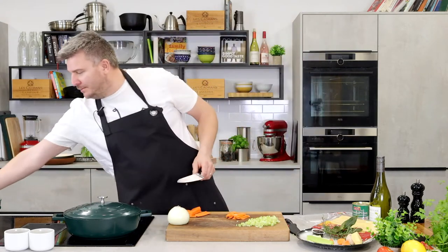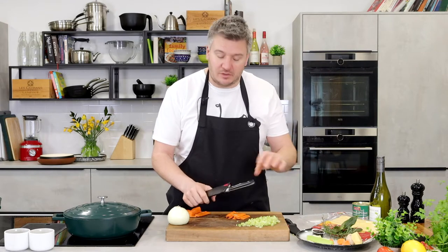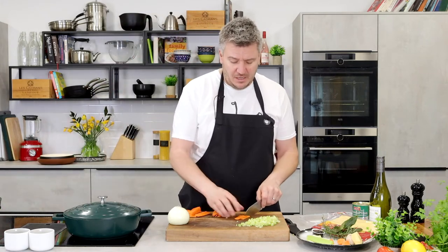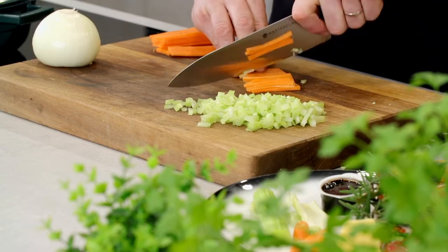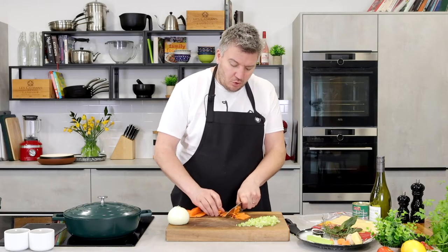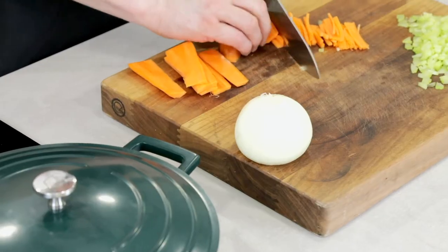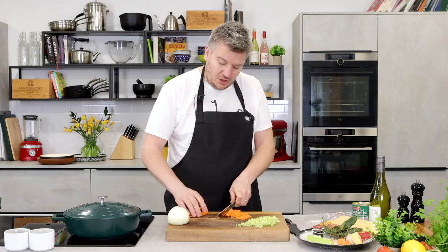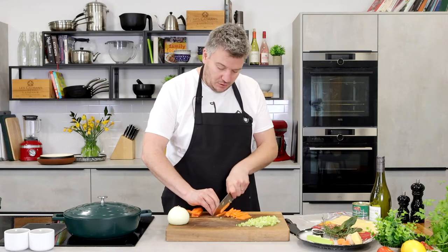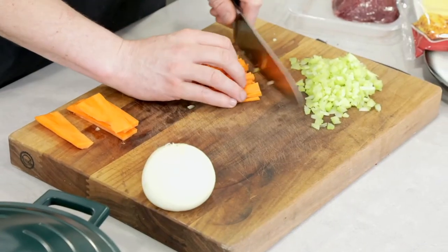These knives come with a sheath, and the black sheath has a little sharpener inside. Every time you put it away or take it out, it sharpens the blade. A sharp knife is so important in a kitchen — everything is a lot easier with a sharp knife than a blunt one. Chopping them into little matchsticks: the smaller you chop all this, the quicker it will cook. You could also put all this into a slow cooker if you're a busy person — just chuck it in, go to work or for a walk, and come back to the most incredible ragu.